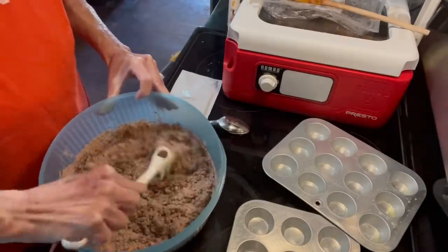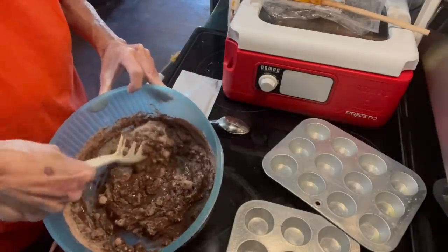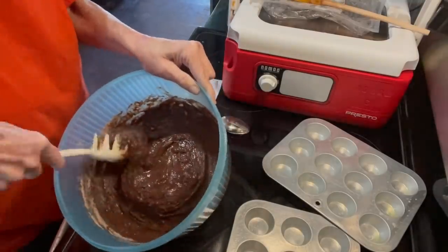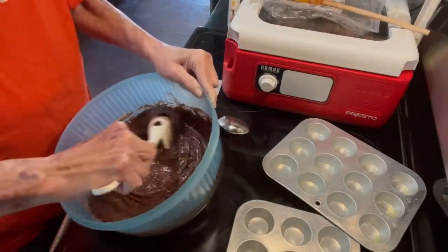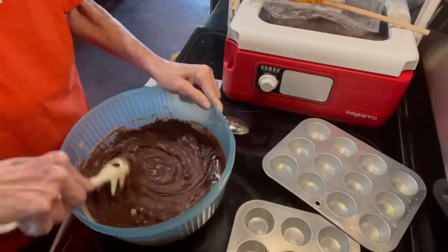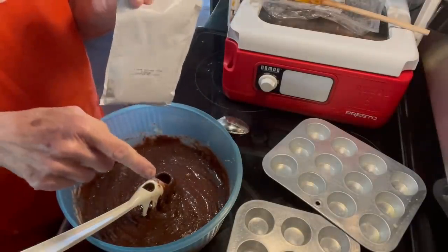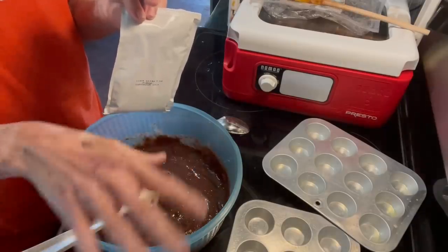So if I use this it will burst the egg yolk and it mixes your batter real well, I think. I'm just getting that mixed up, and you can use any kind of brownie mix that you want to. You don't have to use this fudge brownie — it's just the one that I thought looked good. So we have that mixed up, and it has this fudge packet that you're supposed to put in once you put it in your casserole dish or whatever.